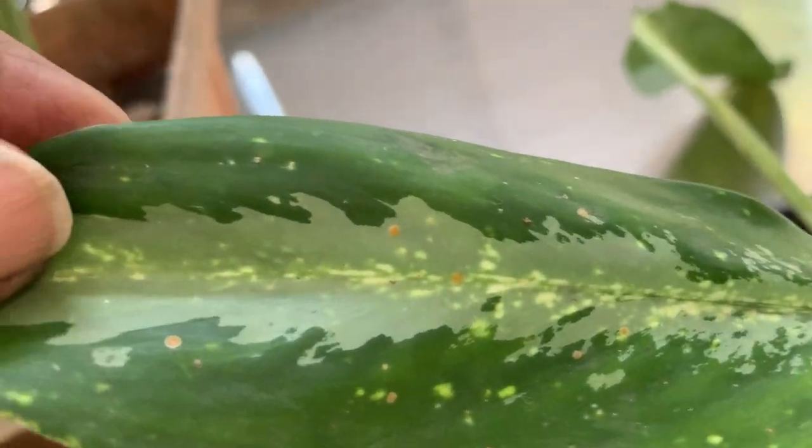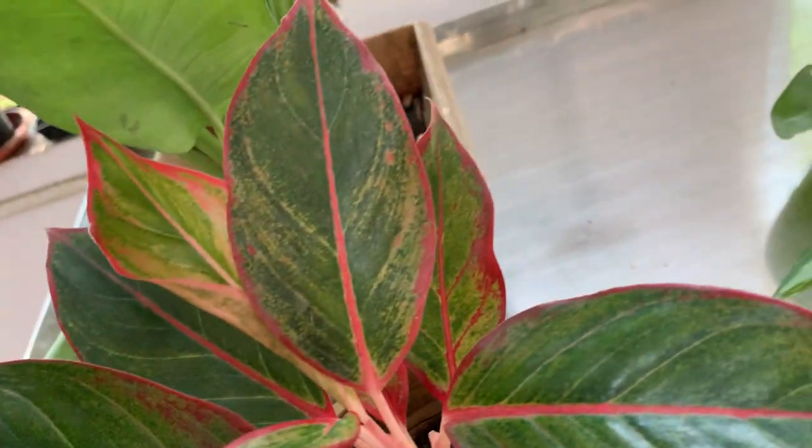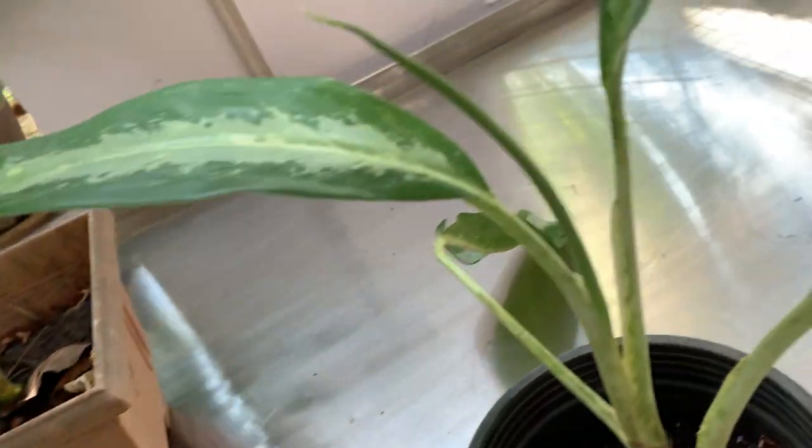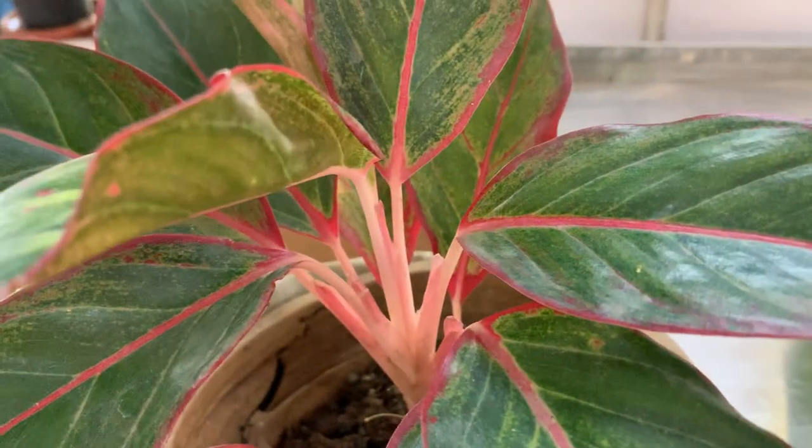Every leaf is different. This one has white in the middle portion, and this one has more white color spreading. Every little bit of difference will be different for each Aglaonema plant. It is a very easy plant to grow in the house.